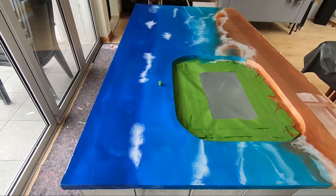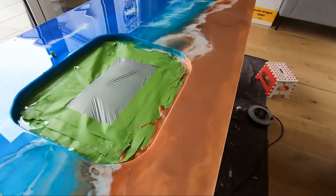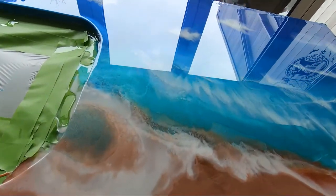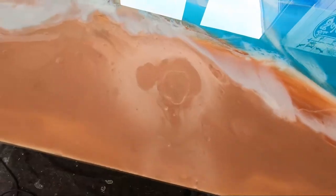Layer two is done. Added some more waves and it seems like I managed to cover the blue specks of paint.